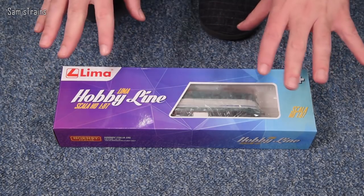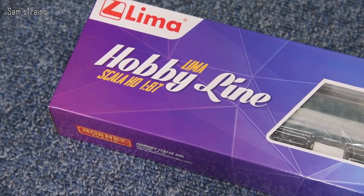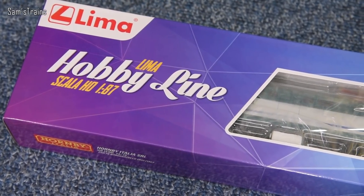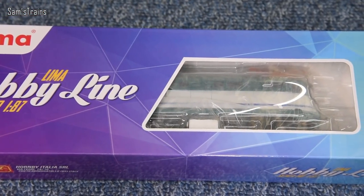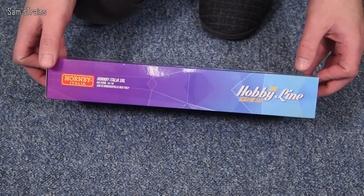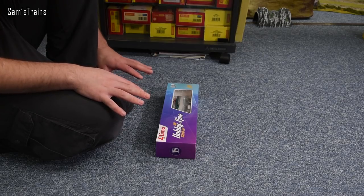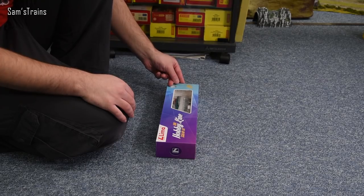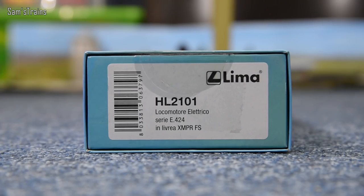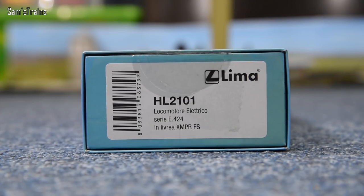Probably not a knockoff though, because everything about this seems a bit too feasible and logical. We know Lima did produce this class of locomotive. If this was just a knockoff, why put Lima on the box? And Hornby is on the box too — 'Hornby Italy'. The product number is HL 2101. I didn't get much joy searching for that, but if you find more please let me know.